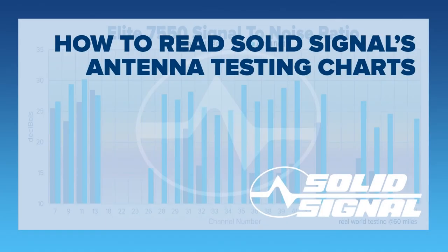Starting in 2017, SolidSignal completely revamped how we do antenna testing. The result is a much more consistent experience that's going to help you choose the antenna that you need quickly and easily. Of course, our tech support is there if you have any questions as well.